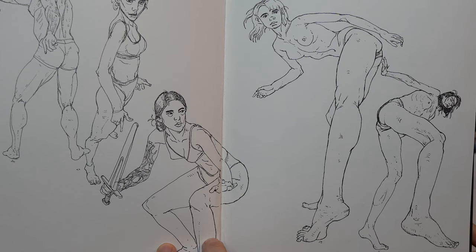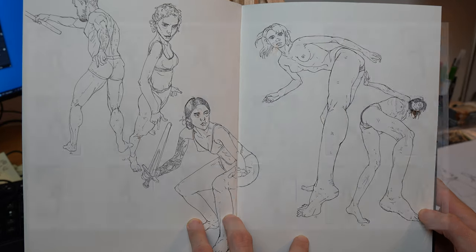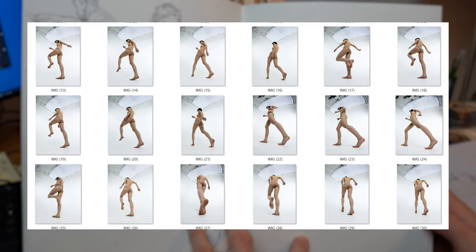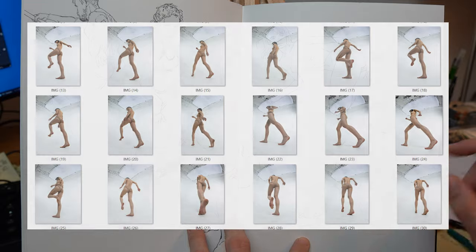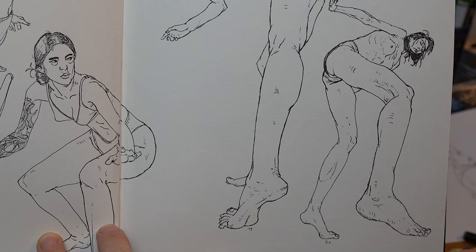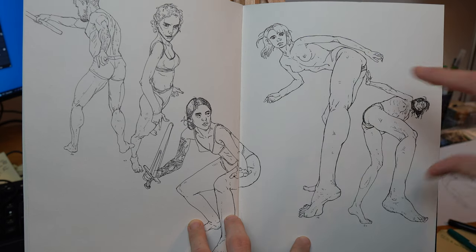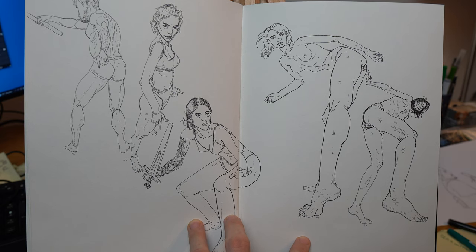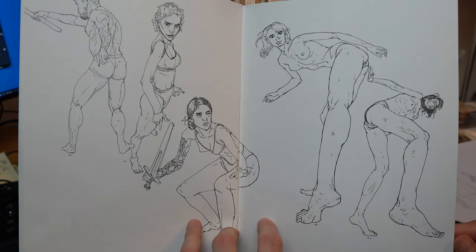Two exercises for foreshortening: first, foreshortening studies — get references of foreshortened poses and draw them. I recommend Graphite Studio references for foreshortened and jumping poses, which have very strong foreshortening. Focus on practicing accurately, depicting the compression and elongation of body parts, and maintaining proper proportion while doing so.